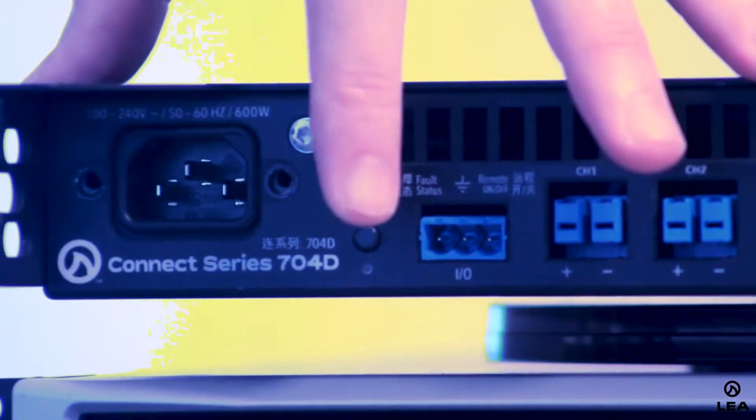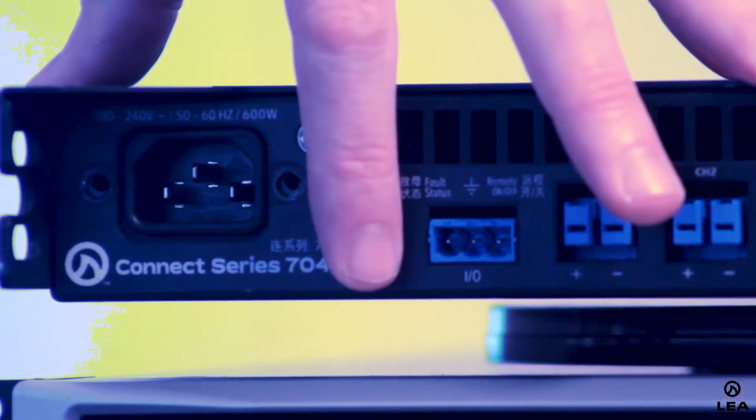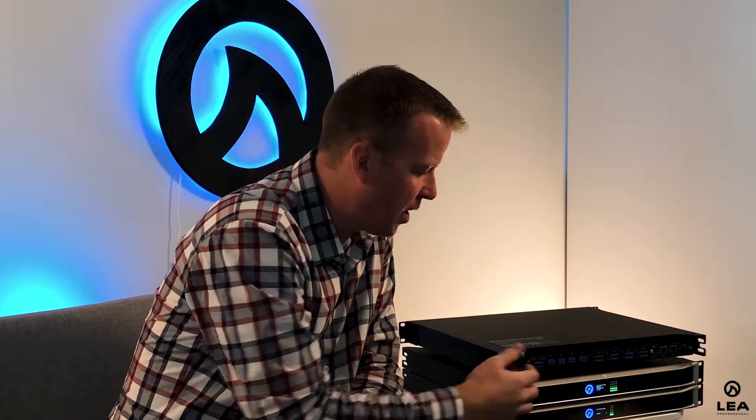Moving on to the power switch — it turns the amplifier on and off, obviously. However, one unique feature is that if I take a pair of pliers, I can pull this power connector right out. That way, you can turn the power on, pull the connector out, and nobody can go behind the rack and turn units on and off when it's not intended.